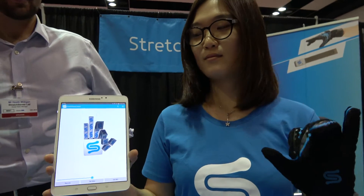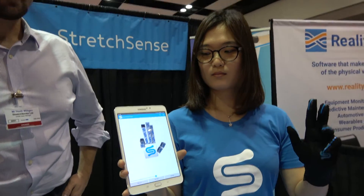Welcome to the IDTechX show with Stretch Sense. I'm Shen, in marketing at Stretch Sense, and this is Heath, head of global sales at Stretch Sense. So, what do you do at Stretch Sense?